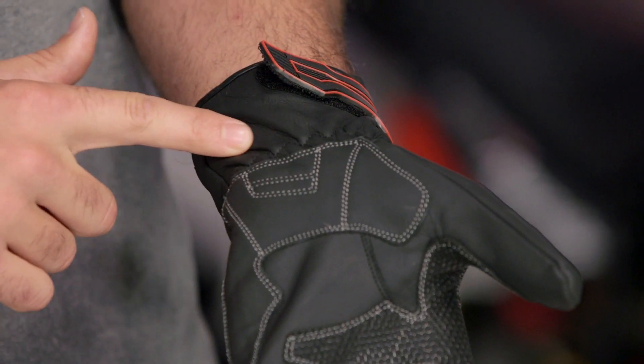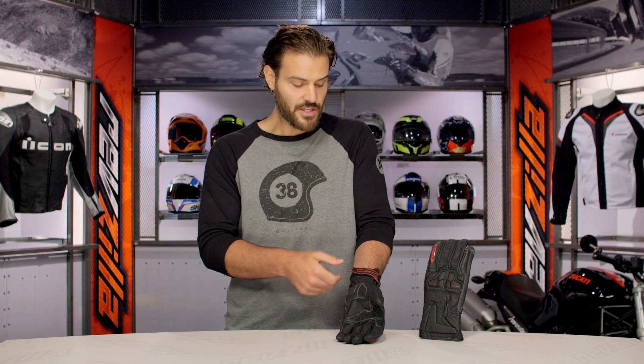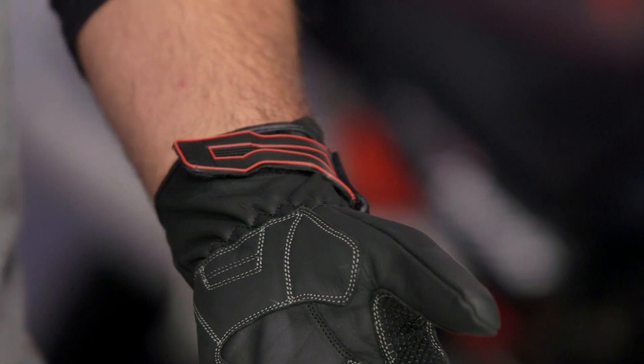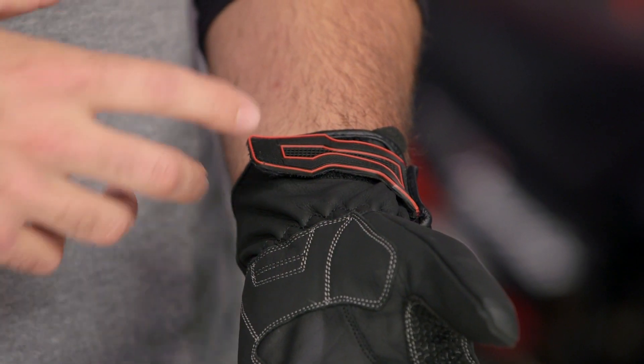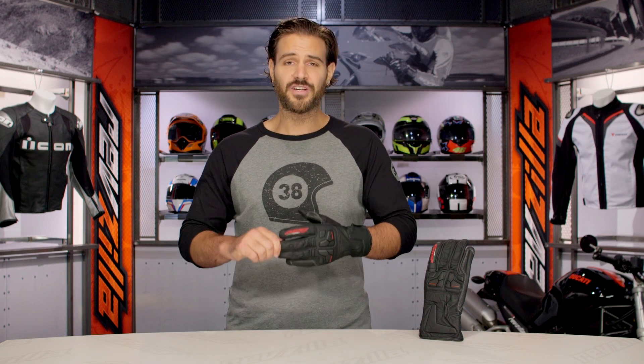Wrapping it up at the wrist, you're going to see accordion stretch panels holding the whole thing together, and then just a single closure at the wrist. In some circumstances I would criticize wanting more than a single closure, but for this particular glove it works well — it works with the theme of the overall glove. And all in all, this glove is nice and secure on my hand; it's not going anywhere. They did a really nice job with this.